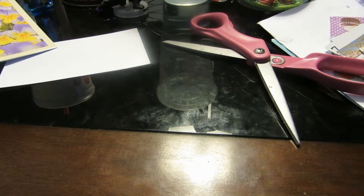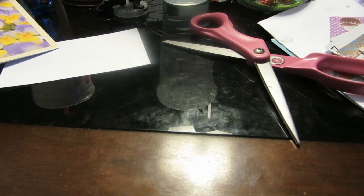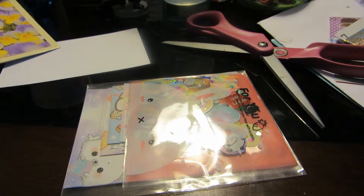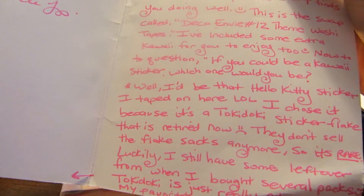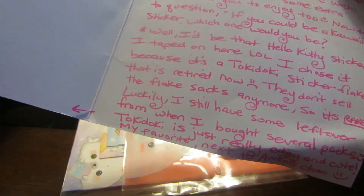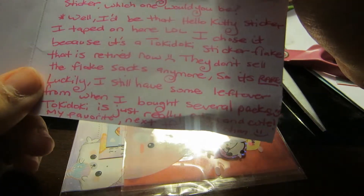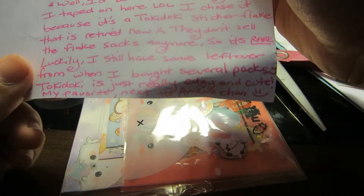There you go. Let's see — I don't know what this is for. I hate ruining stuff, people work so hard on it. Finally — this one, California, I think. Oh snap, what is this? So it says hope this swap finds you doing well — this is a swap for Deco and the 12 themed washi tapes. I've included some extra for you to enjoy. They actually taped it on, that's pretty cool. It's Tokidoki sticker flakes — that is retired now, they don't sell the flake sacks anymore, so it's rare. Lucky I still have some left over from when I bought several packages.